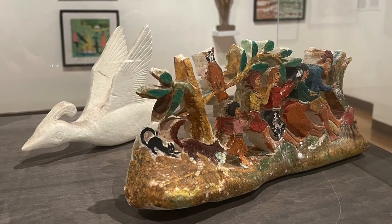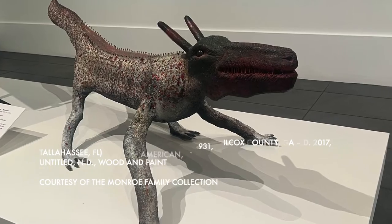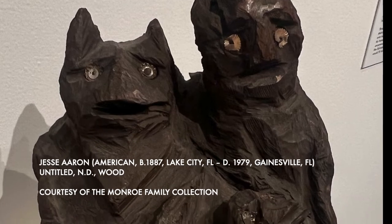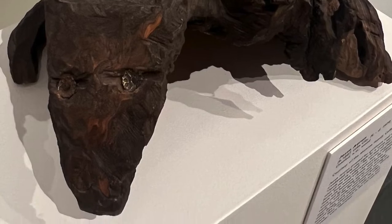Each artist used non-traditional materials to form their sculptures — things like styrofoam coolers, tree branches, and fallen logs from Florida's forests. Samuels and Aaron both looked to the wood itself as a source of inspiration, carving the spirit of the wood into a recognizable form.